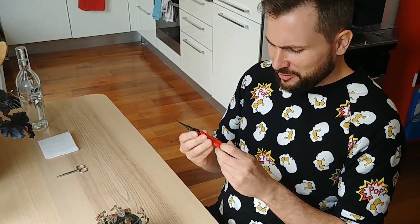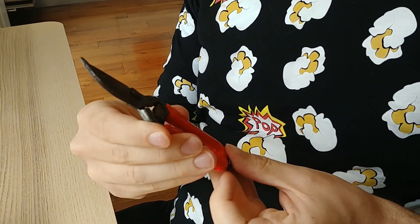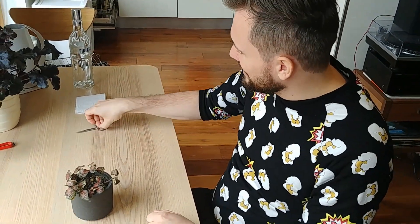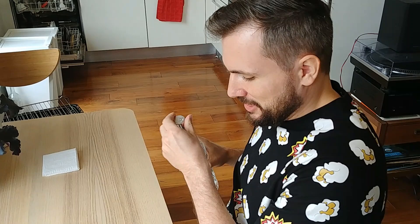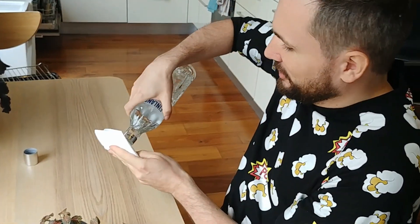I usually have my normal garden pruners, but they are a little bit chunky. And I think for this job I decided to use my nail scissors — they are much finer. But what I need to do, or at least what every YouTube gardener tells you to do, is to disinfect the scissors before you use them.